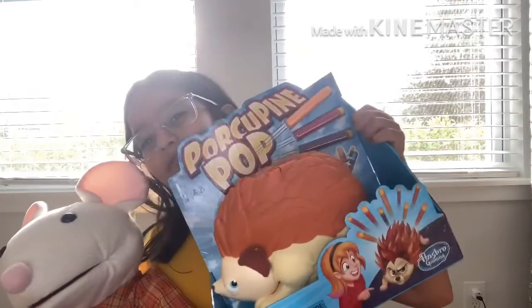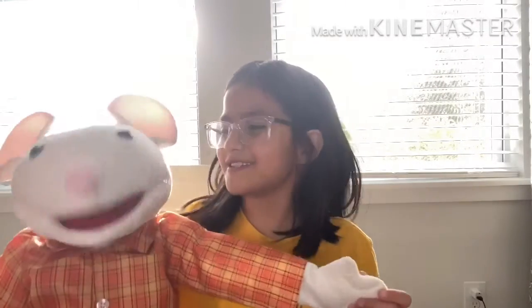Hi guys! Today I will be unboxing a little game that I got as a gift. It's called Pinkie Pine Pop. So let's get started.